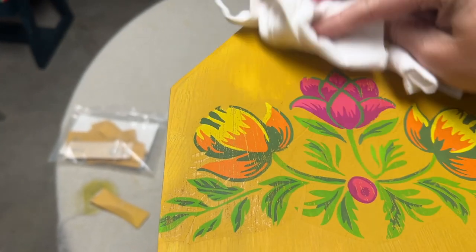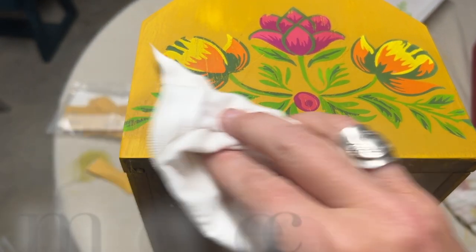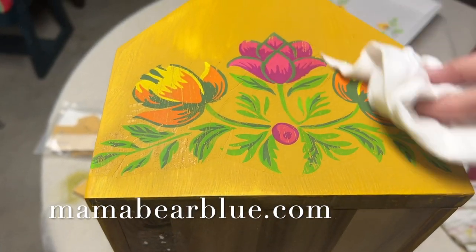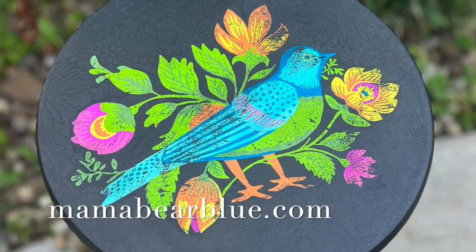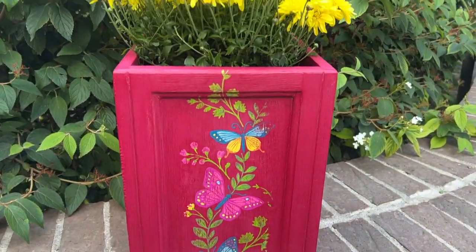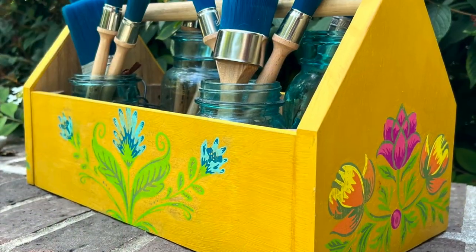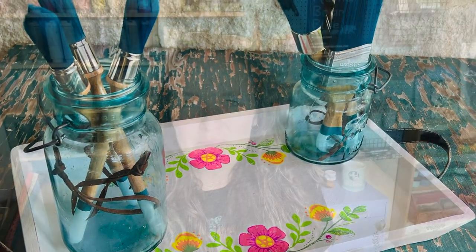For all the paint and products I used here today, you can visit my website mamabearblue.com, and I will also put links to the individual products in the description box below. As you can see, the paint inlays can look very different depending on the color they are embedded into. Let me know in the comments which of these projects was your favorite. Thanks so much for watching, and I'll see you next time.